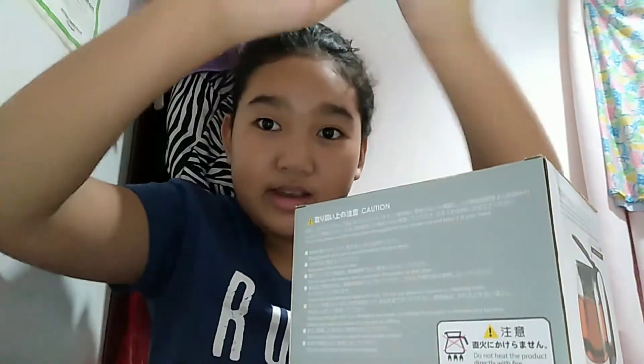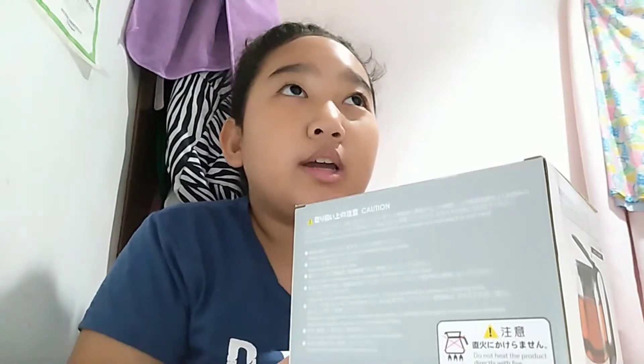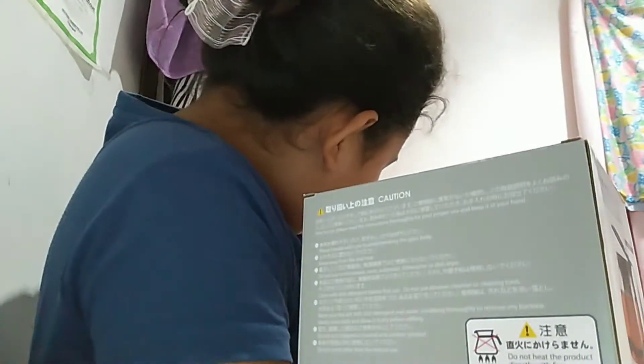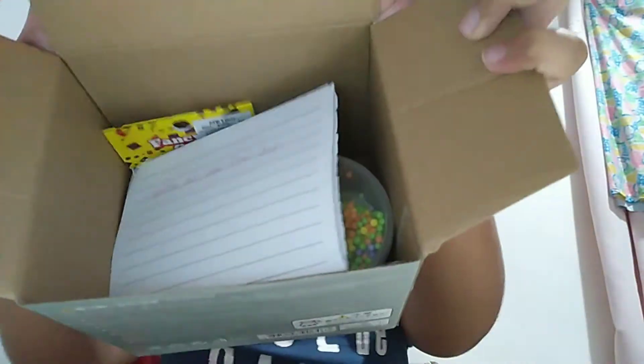Oh, so this one has three tapes, which is pretty good, because some slime shops I watch on YouTube just have one. Hopefully this isn't a mess — sorry, that's just my trash can over there. So yeah, I'm so excited. I'm opening it so you guys can have a first look!